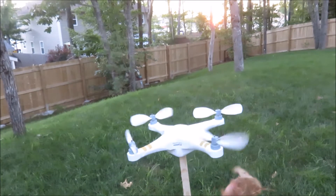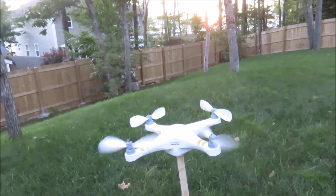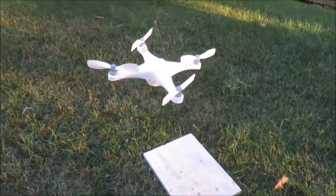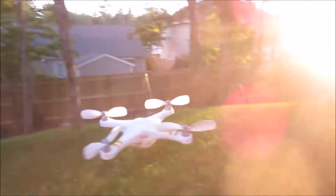This is my entry into this year's Whirly Gig Wars contest. Apparently I need some more flight training because I crashed my drone twice.